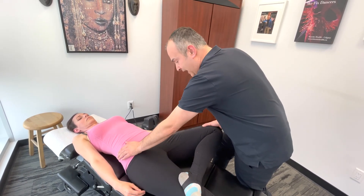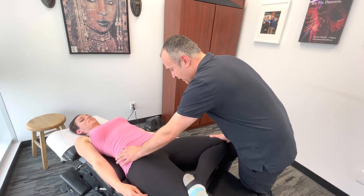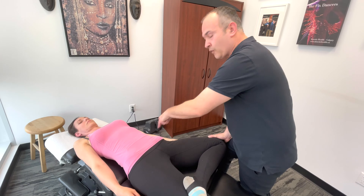When performing this test, make sure you're discussing it with your patient and asking questions so they can help direct you in terms of what they're feeling. So that is the FABER test.